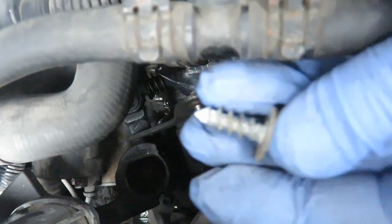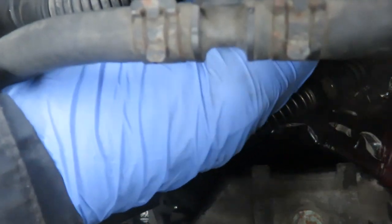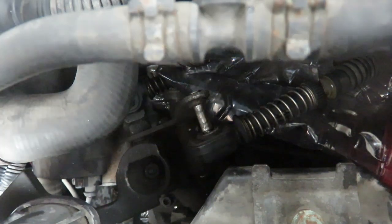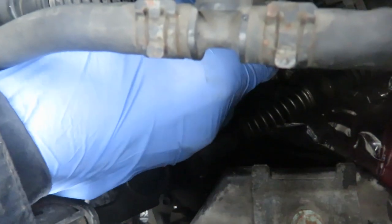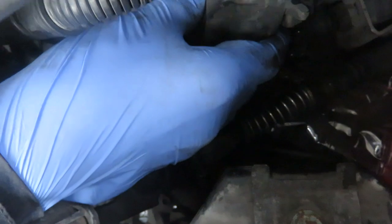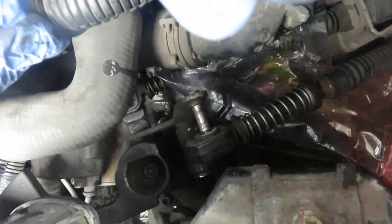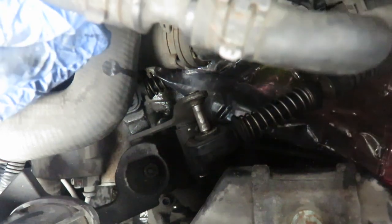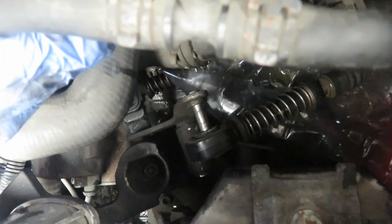It looks like a self-threading screw, so just be careful when you are putting it back in. Start it backwards by screwing it anti-clockwise and you can feel it clicking back into its original location, then screw it forward. Once I break the seal on the thermostat housing there is a small bit more water to drain away into the plastic funnel and into the plastic bag.